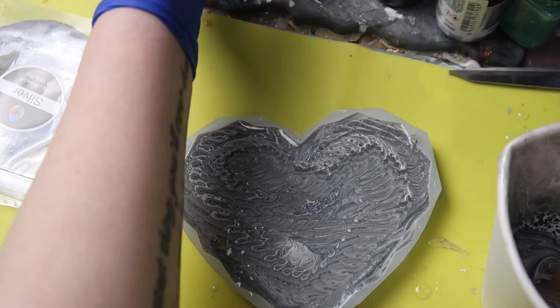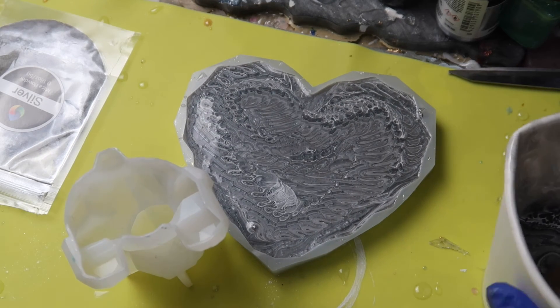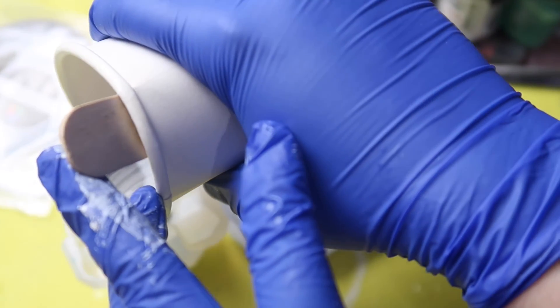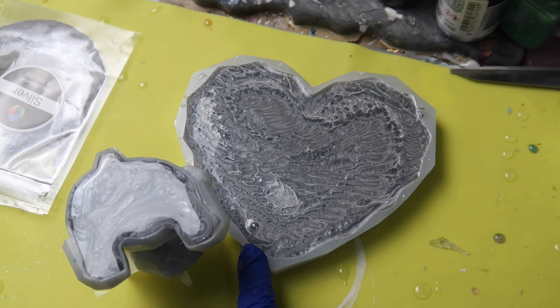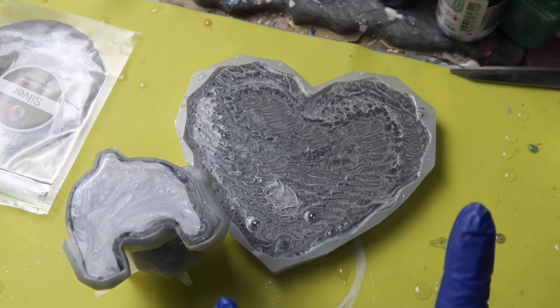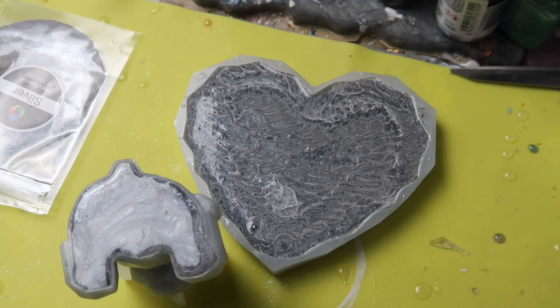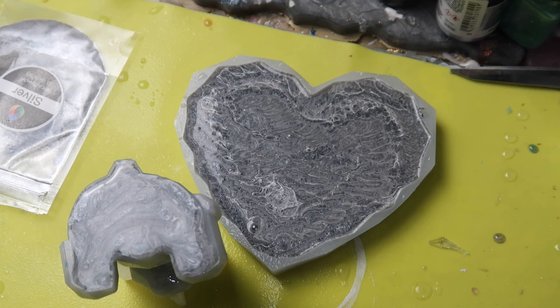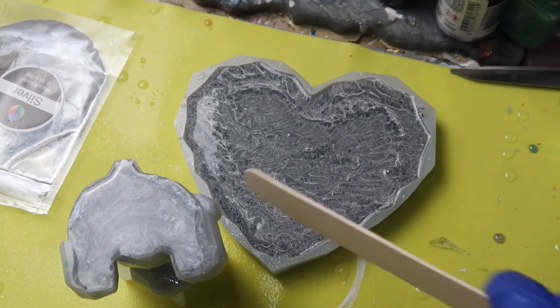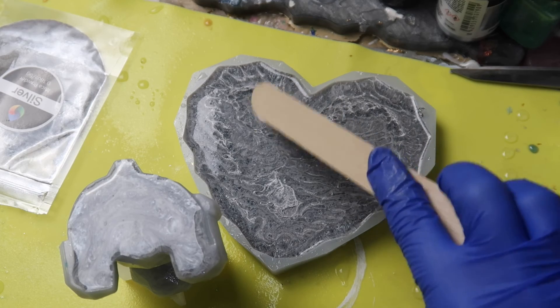I've got some leftover resin so I always have extra moulds on hand for that. I've got a little bear mould here and I'm going to do the same thing with the leftover. If you notice there's a little bubble here — I don't like to use the heat gun when doing this method because it can blend the colours too much and you really don't want that. So what I tend to do is get a little bit of alcohol spray and just give it a little spritz — not too much. I'll just give it one spritz and you'll see the bubbles tend to go. And now I'm just going to leave this for 24 hours and then it'll be ready to demould.